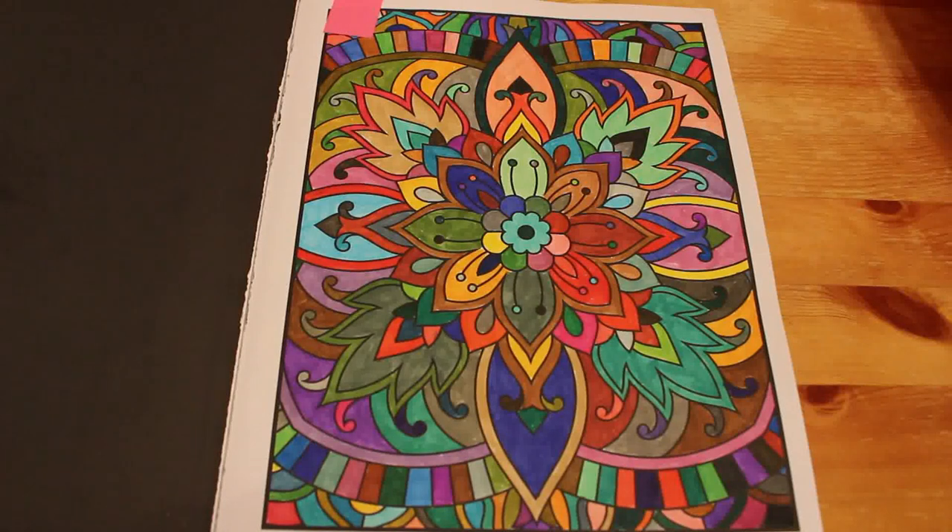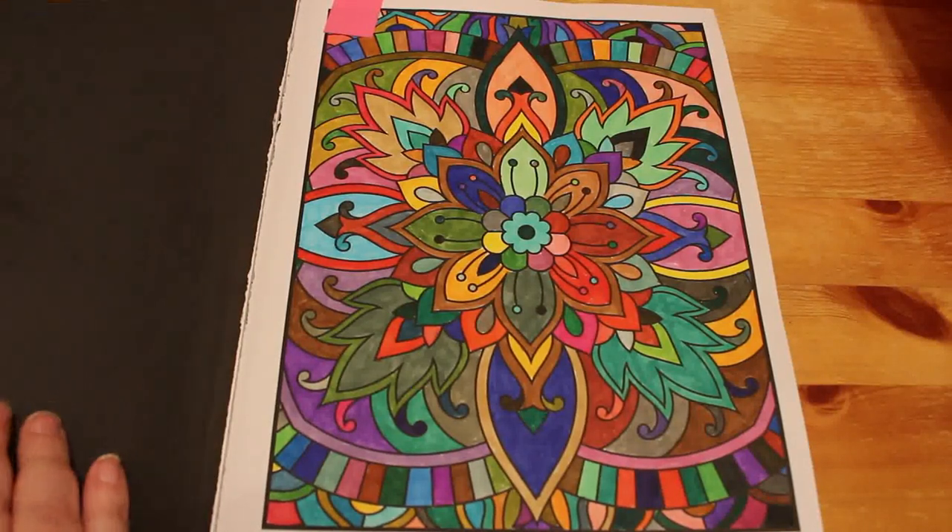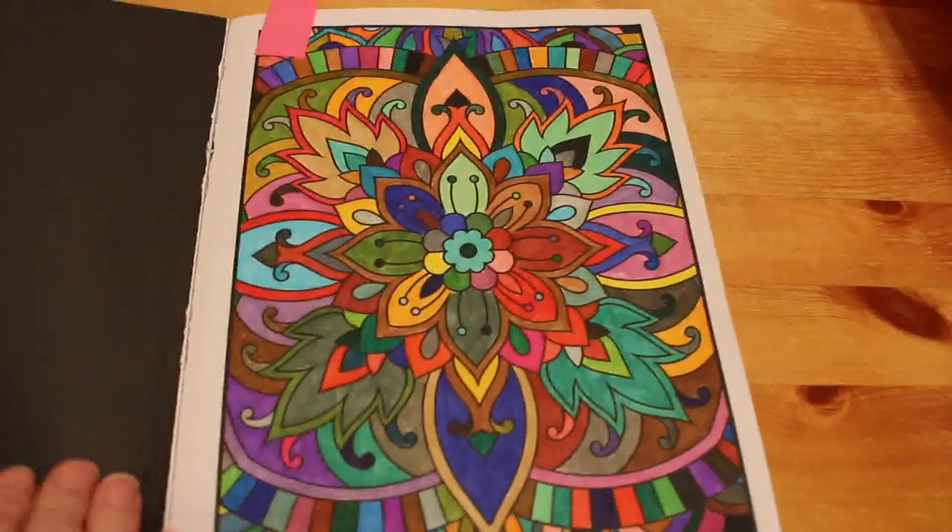Literally, I just took all 100 out of the Crayola box, tipped them into a shipping box, then looked at the paper, mixed them all up, put my hand in, picked a pen up and used that one. And that's how I did that. It looks really good - I'll do that again. I might do it with the Arteez or Everplens; there's 120 of those.